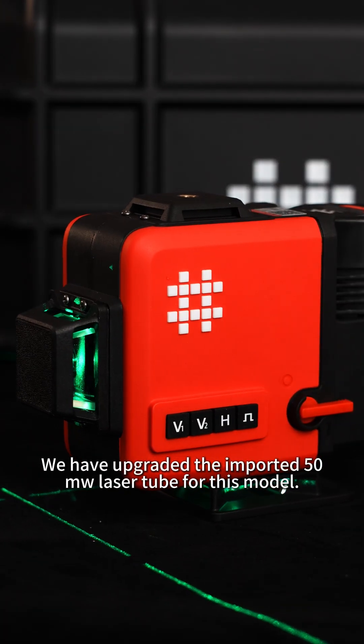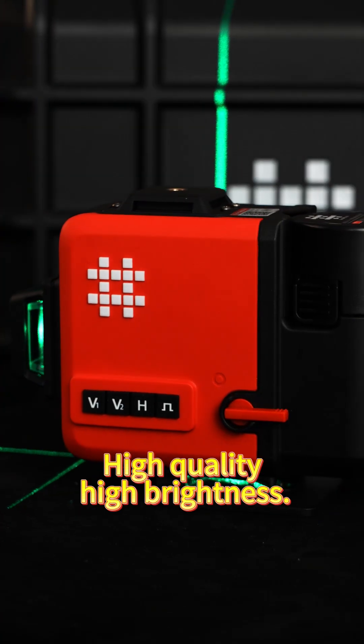We have upgraded the imported 50MW laser tube for this model. High quality, high brightness.